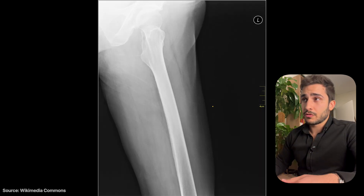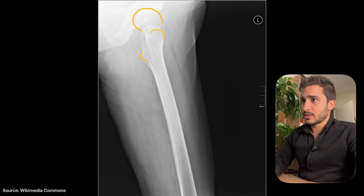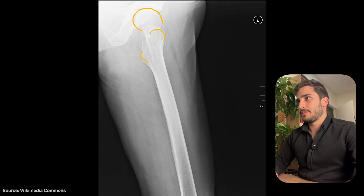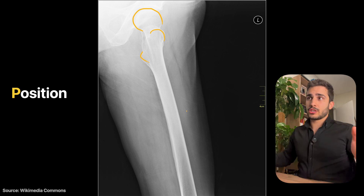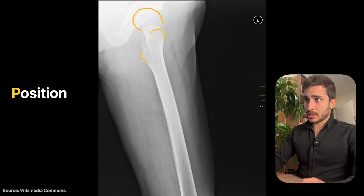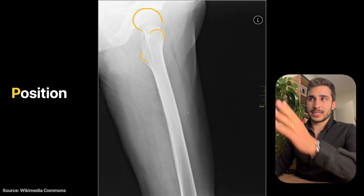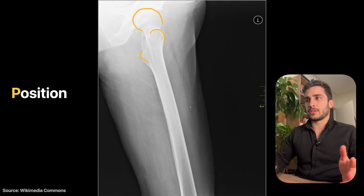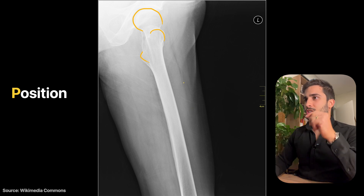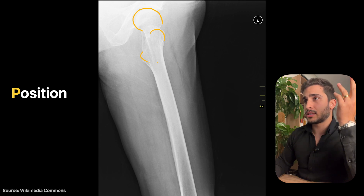Now we're looking at the lateral view of the proximal femur. We can see the femoral head, the greater and lesser trochanters, and the rest of the femur below. This view is actually really well done — when you turn the patient to their side, they're naturally at a slight angle, and it's very hard to get the lateral femur perfectly in line with the detector without having half the patient's body off the table. Positioning is quite nice and the hip joint is well included.